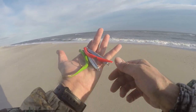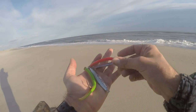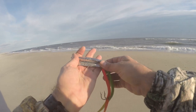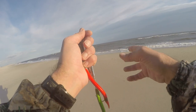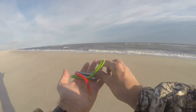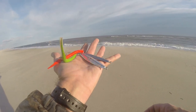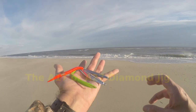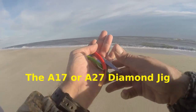Coming in at number five for top fall surf fishing lures for 2020 is the AVA A17 or A27 tube tail diamond jig, great for striped bass or bluefish. It's a great lure to work in heavy current. I like to work these during the day to get going and break that reel. I'll work the A27 in heavier current and the A17 in lighter current — you can even go the 007.